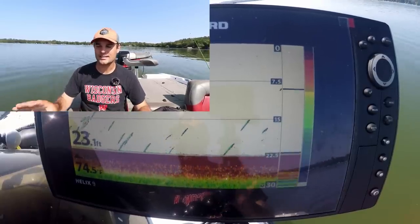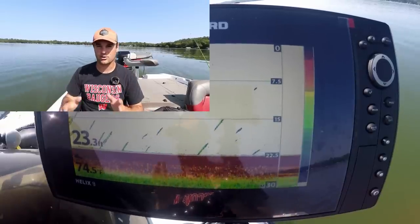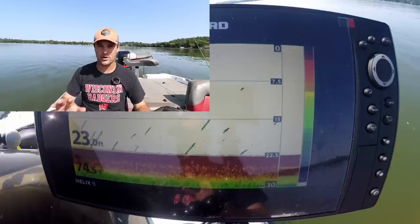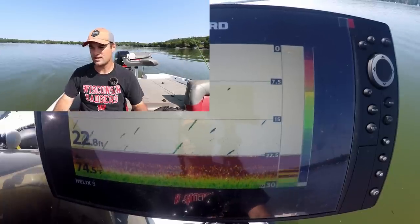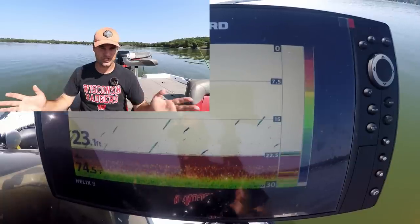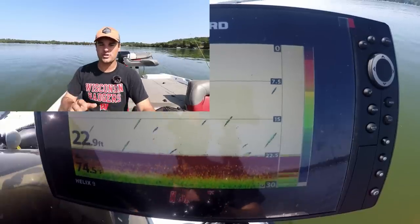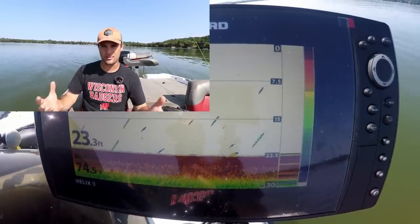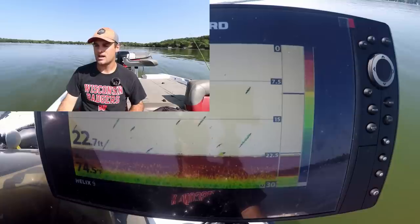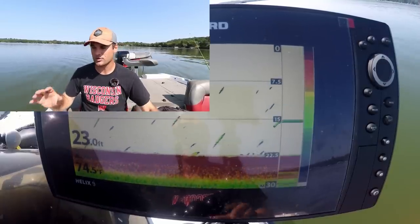This is the Humminbird Helix 9, first generation. Humminbird, Lowrance, Garmin — they're all the same as far as 2D sonar goes. There might be a few different things in menu setups, but it's 2D sonar, it's very uniform. Because this is a crappie fishing channel mostly, I'm going to set this up as if I'm crappie fishing.